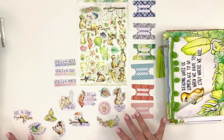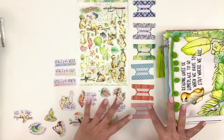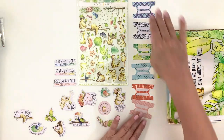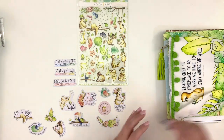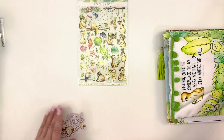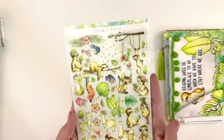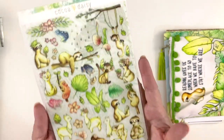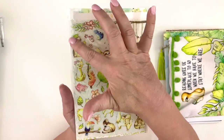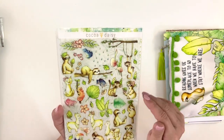And then an assortment of die cuts with words and images. Then goals of the week, goals of the day, and goals of the month. And then the tabs for dividing up your planner in several different color ways — those are really cute. I'll put those in my little tubs based on whether they have words or pictures. These are rub-ons — I did not take these out of the packaging. If you've never gotten rub-ons before, don't take them out until you're ready to use them. Cut the part you want and rub that on — don't try to rub on the whole sheet.